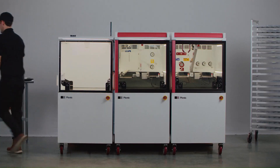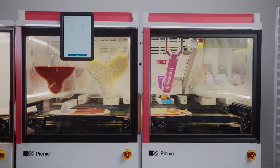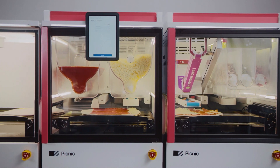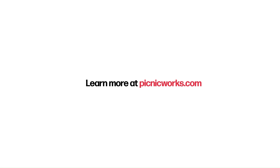Wipe down the station and place it into sleep mode using the on-screen prompts. The Picnic Pizza Station includes free delivery, installation, training, and routine maintenance — including regular sharpening of the pepperoni slicing blade. To learn more, discover ingredient recommendations, see additional videos, or ask us a question — visit our website.